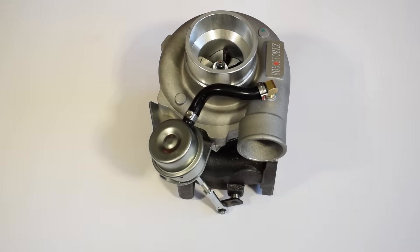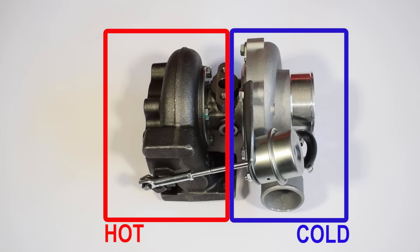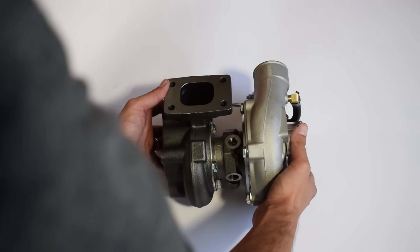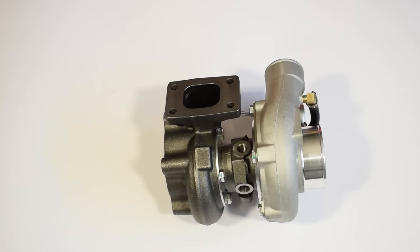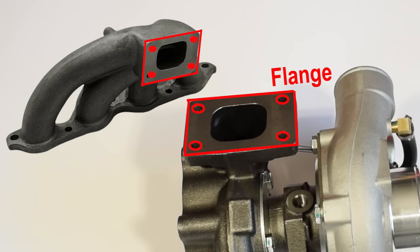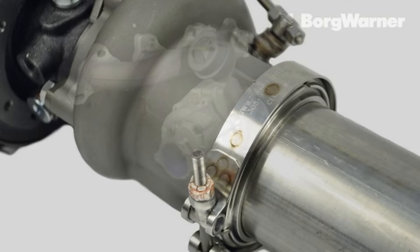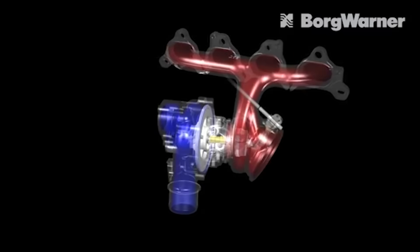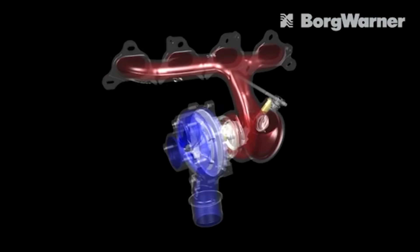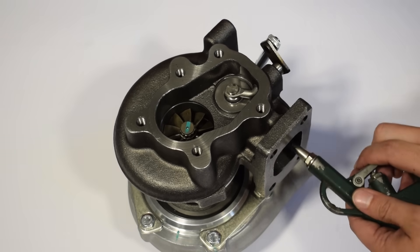The most basic observation about a turbocharger is that it can be split into the hot and the cold side. The hot side houses the turbine wheel and the cold side houses the compressor wheel. All turbos get bolted onto the engine on their hot side — the flange bolts onto the exhaust manifold. As your engine runs, it creates exhaust gases that would otherwise be wasted, but on a turbocharged engine these hot, fast-moving gases are used to drive the turbine wheel.